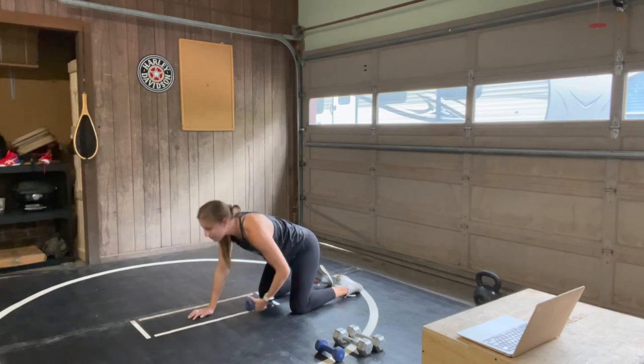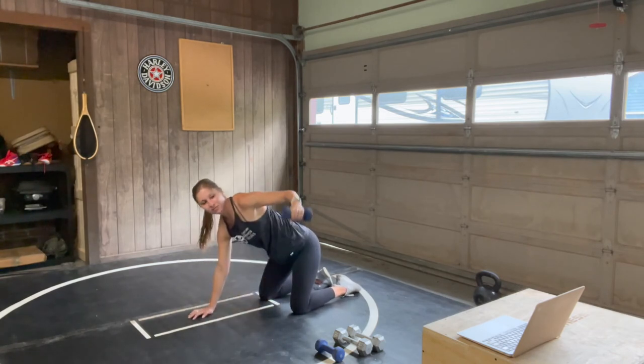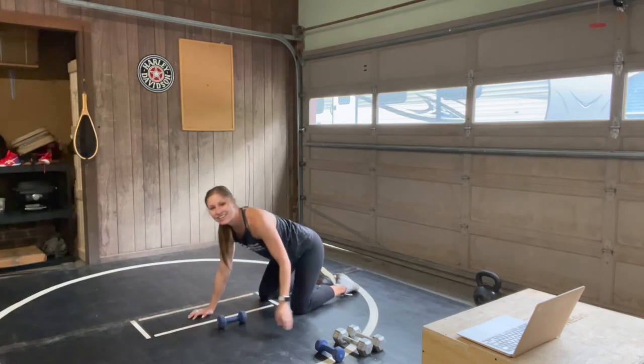You're under 10 seconds — finish strong. You're done in four, three, two, one. Nice job, you guys.